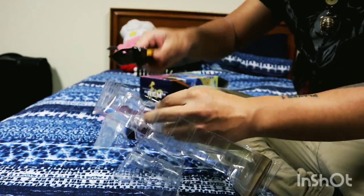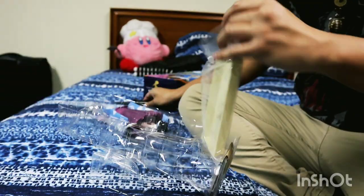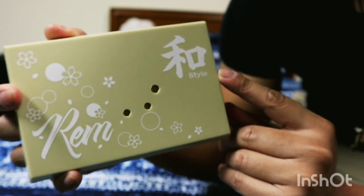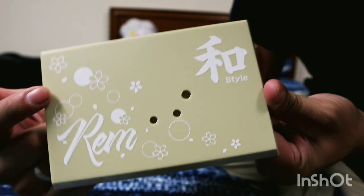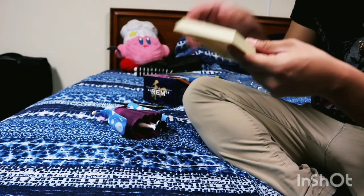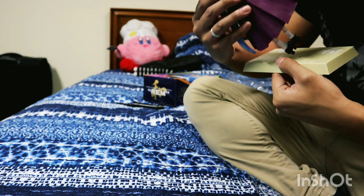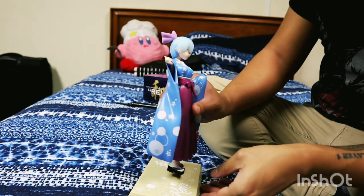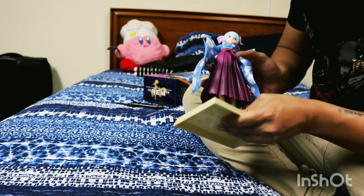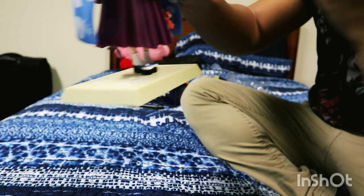Check out the base. This is what the base looks like — REM. It's really pretty. These look like cherry blossoms. Pretty simple assembly. That's how she looks.